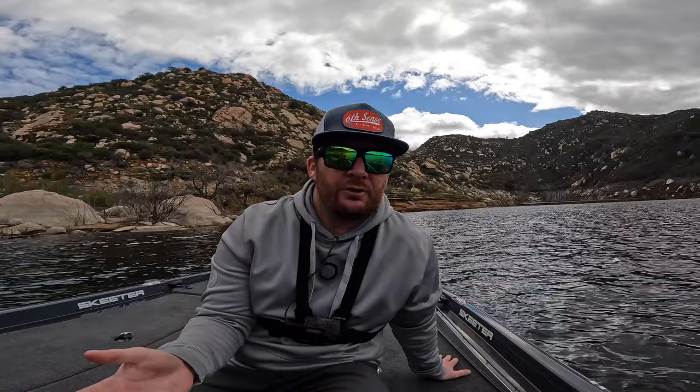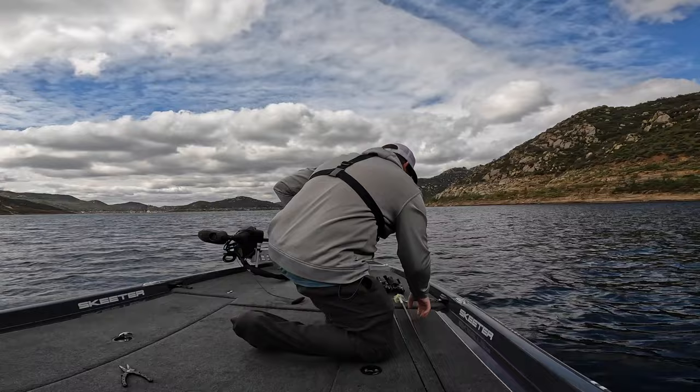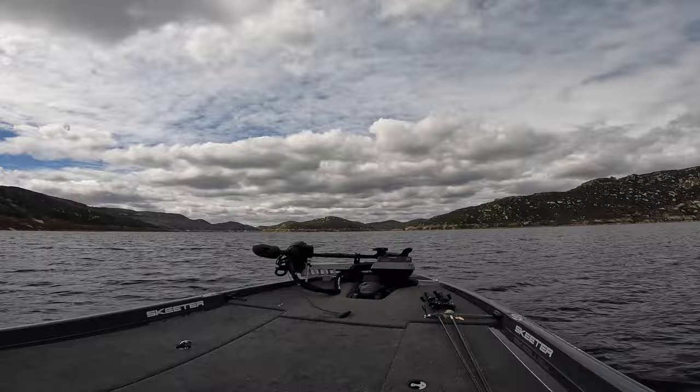It's one of those things where you have to throw these baits to figure out if you have a pattern or not. I got into this little bay, a flatter part of the lake — one of my favorite areas to fish. We're going to let this spot rest and go fish some other areas of the lake.